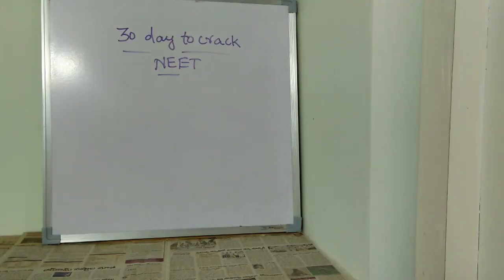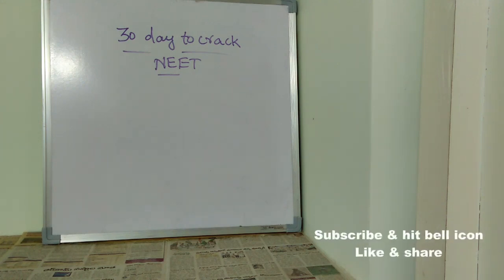Hi friends, welcome back to Best Way to Study. In this video we are going to see what is the 30-day plan in order to crack NEET. This specially applies for both NEET UG as well as NEET PG. So now let's begin this video without any delay. If you follow the guidelines and rules I'm going to tell you, you can surely crack NEET within just 30 days.